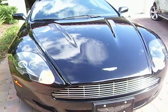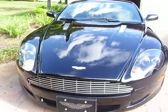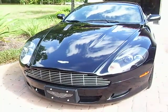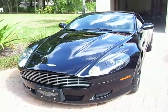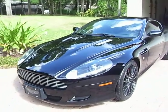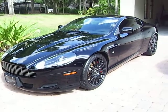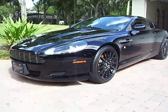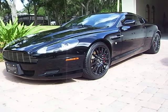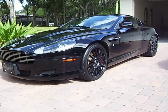I just finished waxing this Aston Martin. We did it by hand. We used a two-step polish mixed with Ibis, mixed with a wax called Viper. So it's a three-step mixed wax that we did. There were some minor scratches on there, but they're all gone — we took them right out by hand. Black on black on black, and it came out really nice.